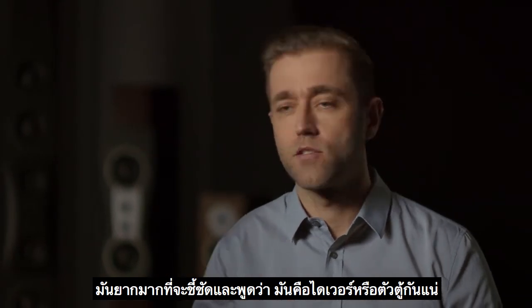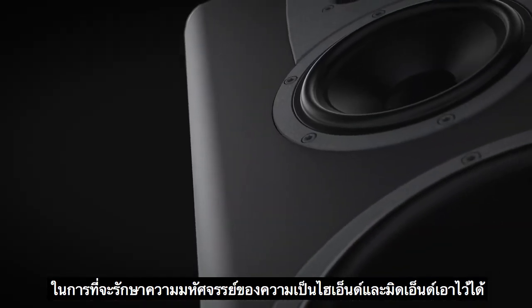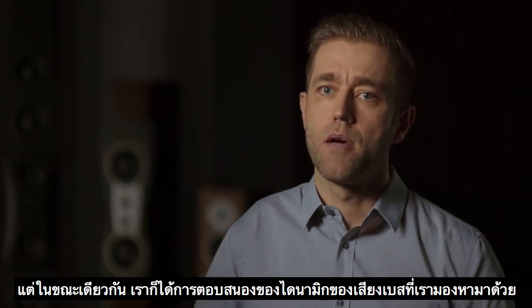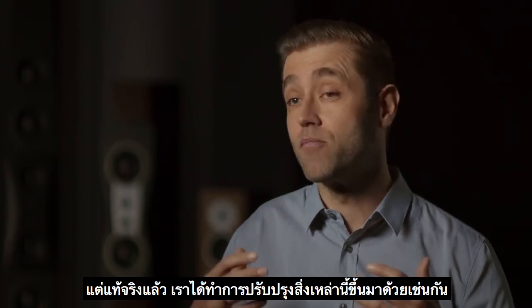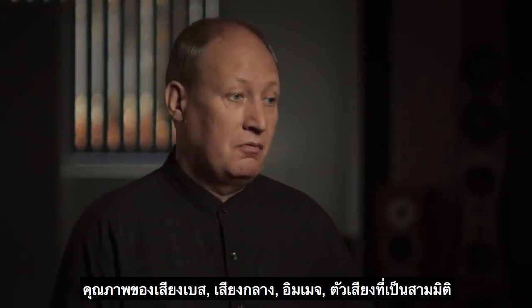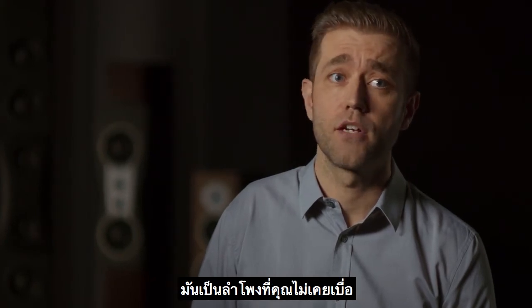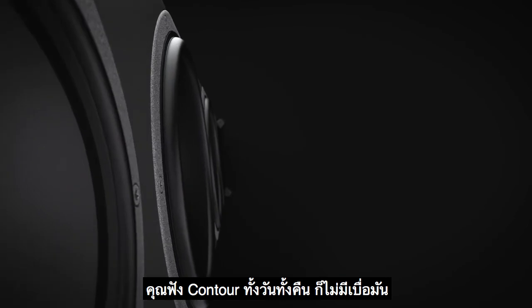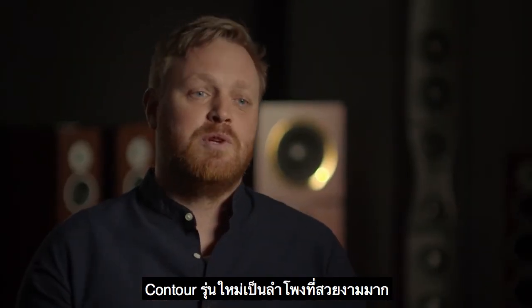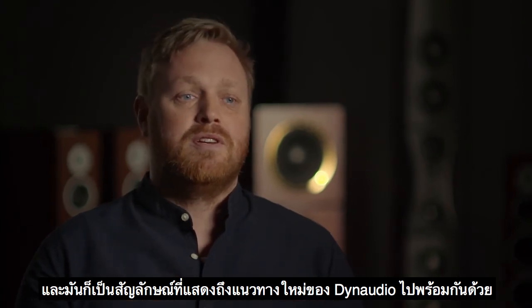It's very difficult to point out and say it's the driver or it's the cabinet. I would say it's the overall result. I think we achieved both retaining the absolutely fantastic high-end and mid-range, but at the same time getting that dynamic bass response that we were looking for. But it's not just retaining what we had — we're actually improving on these as well. Simply better. Bass performance, mid-range, imaging, 3D imaging, the look. The Contour is a classic, beloved by so many people because it is a very, very good speaker. It's a speaker you're never tired of. You can listen to a Contour day in and day out and never tire of it. And at the same time you have a quality that is unrivaled. The new Contour is a beautiful speaker. We designed it with respect for the Dynaudio legacy, but it's also a symbol of the new direction of Dynaudio.